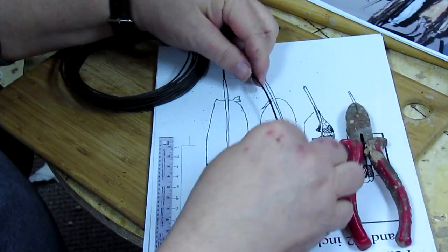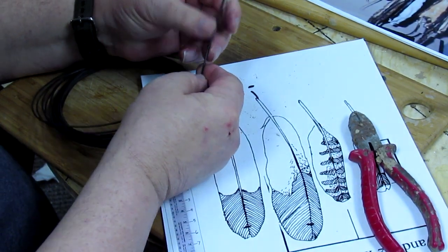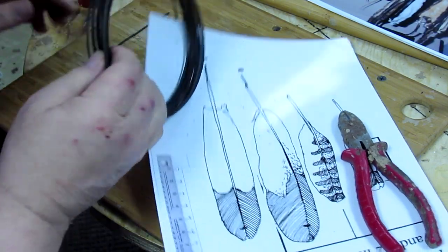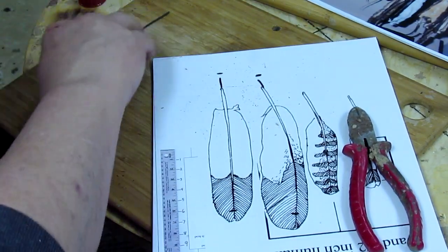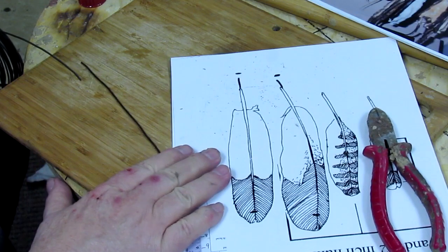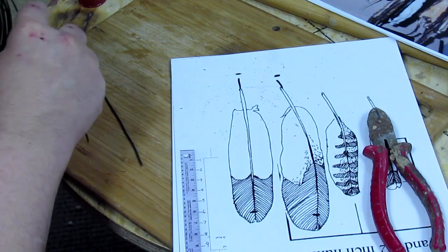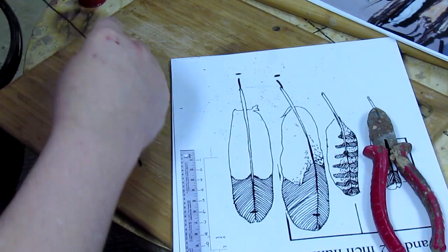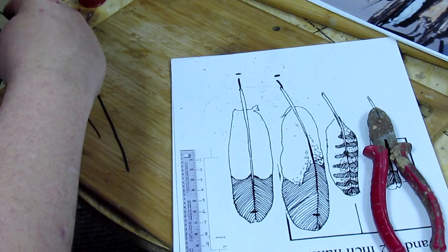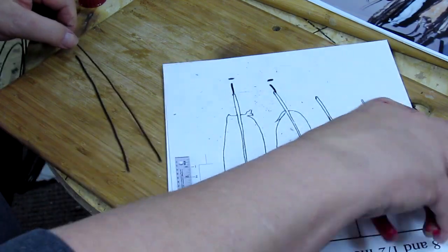Okay, that's number one feather — and let's make this the center feather. Yeah, that works. I'm going to just continue cutting these out and preparing them. I know artists that will make one feather, then make a mold and make castings in wax — that would be a good method, but for now this is what I've got.